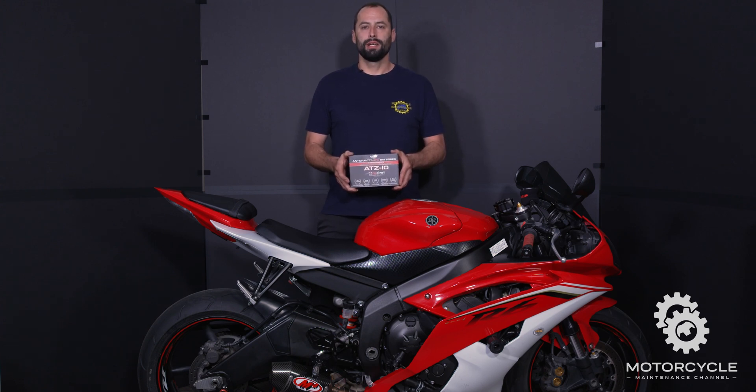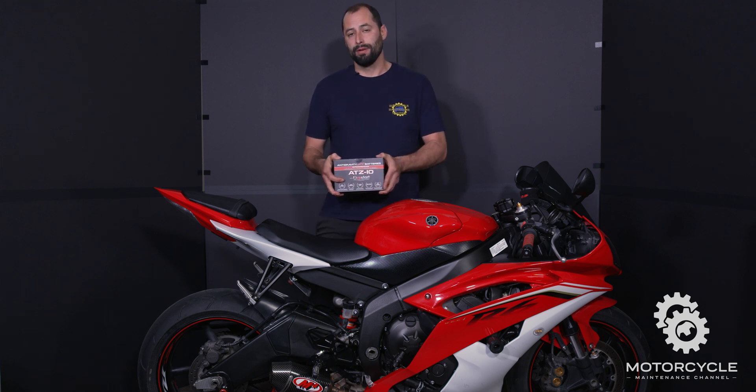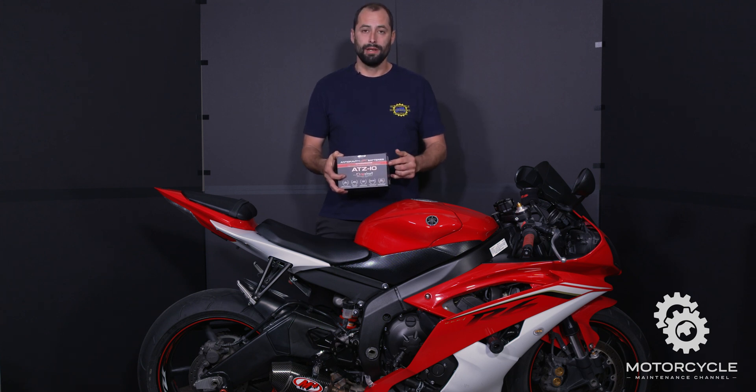Hey guys! Welcome back to Motorcycle Maintenance Channel. On this episode we're going to show you how to replace a battery in your motorcycle. But we're not just going to use another lead acid battery — we're going to use a lithium-ion battery by Antigravity. Stay tuned.